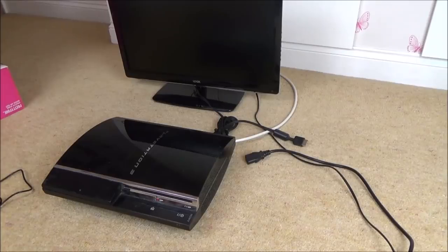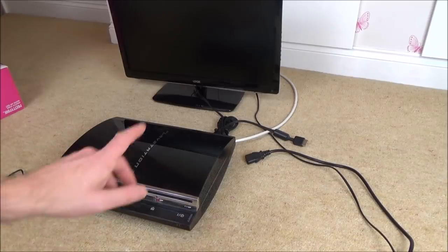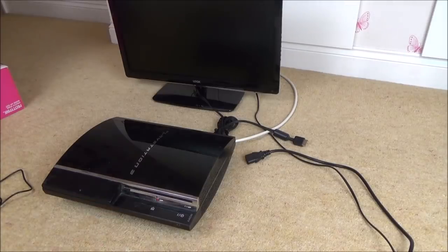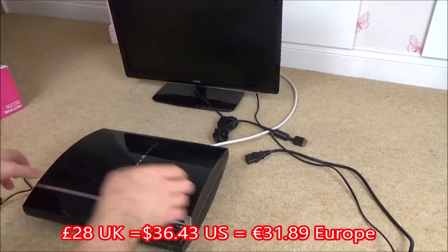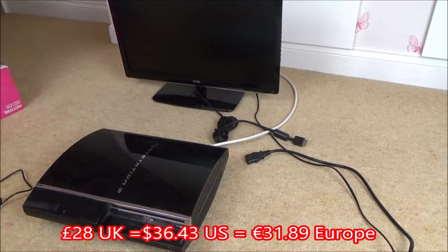Hi there, my name is Vince from mymatevince.com. In this video, it's another 'trying to fix' video where I've bought something faulty off eBay and I'm going to do my best to fix it. I bought three of these for £28 — £16 plus £12 postage because they weigh a lot.